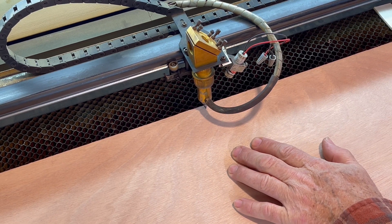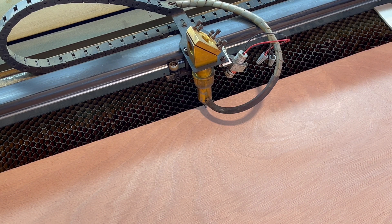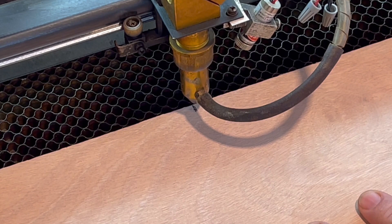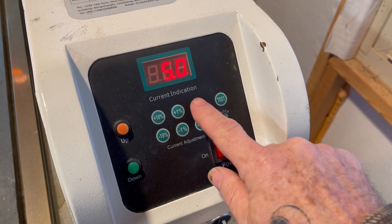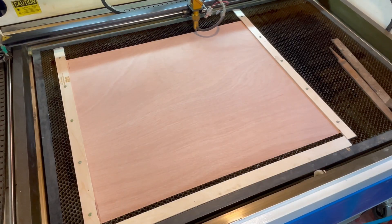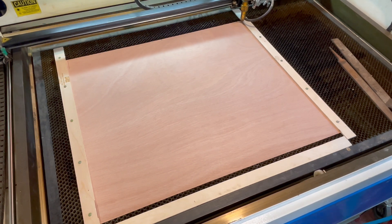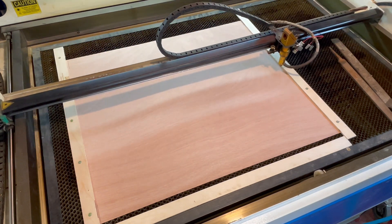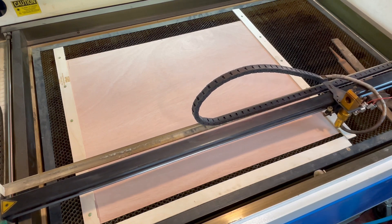I adjusted the laser tip to mark the very top center of the veneer piece. The laser was set at a very low wattage so that it would only leave a faint mark in the wood. On my computer screen I created registration marks on the four corners of my image just outside the border, and inscribed it lightly onto the veneer piece to make sure it was in the optimal position.